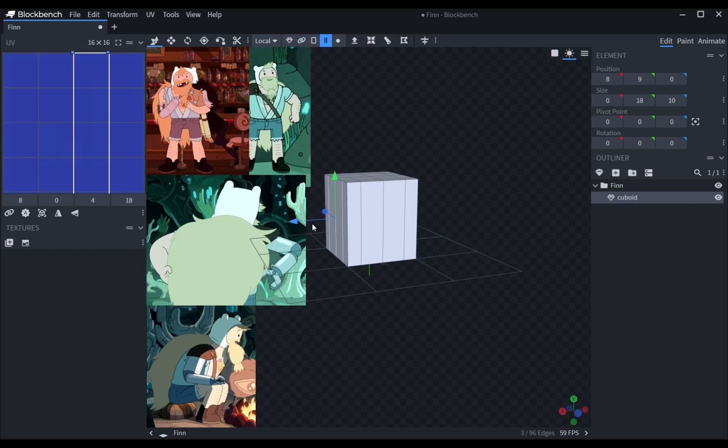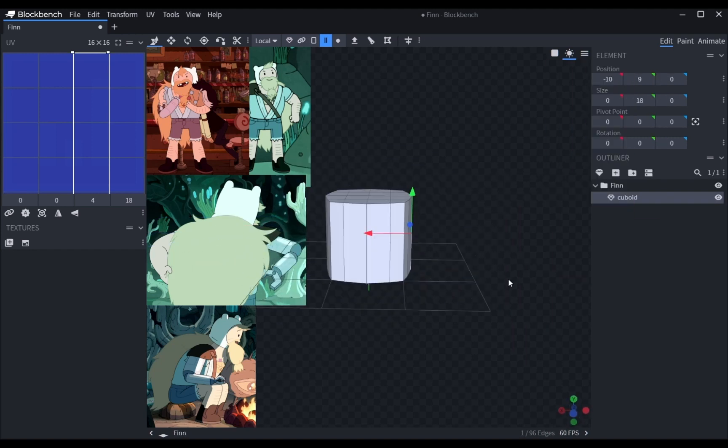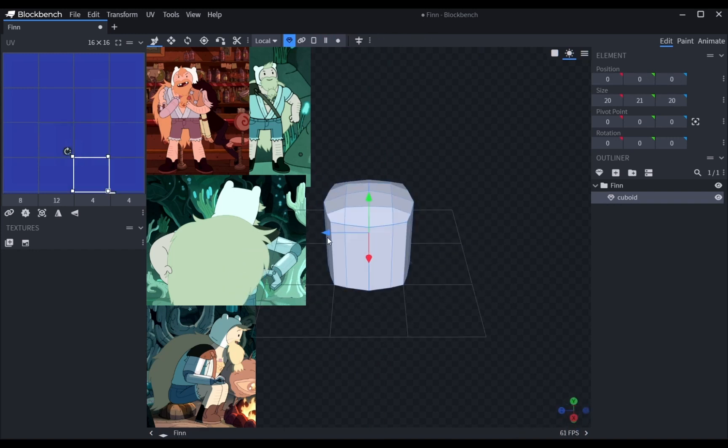Hey guys, I've been watching the Adventure Time Fiona and Cake spin-off and it's been great, so I decided to make a cool model for Present Finn since he looks awesome in the show.